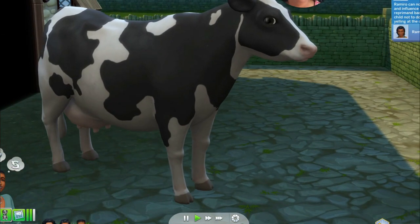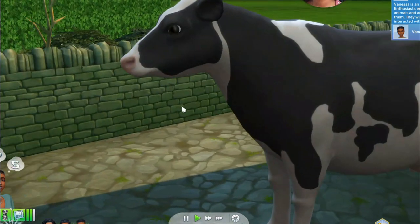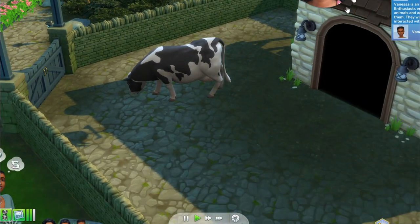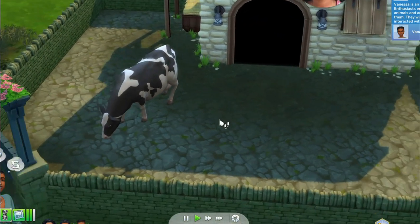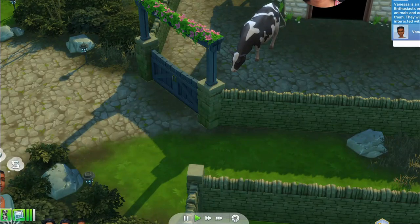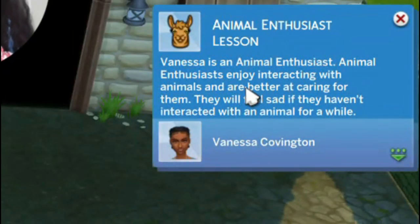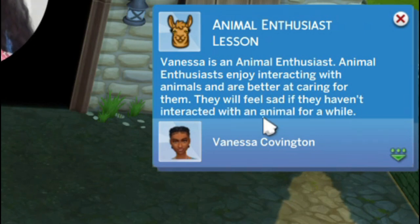This is so cute — I wonder if I should do a whole Let's Play with this pack. Comment down below if you think I should. Vanessa is an Animal Enthusiast. Animal Enthusiasts enjoy interacting with animals and are better at caring for them. They will feel sad if they haven't interacted with an animal for a while.